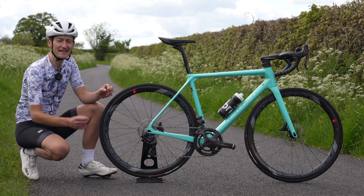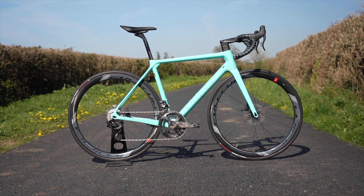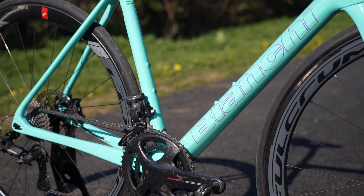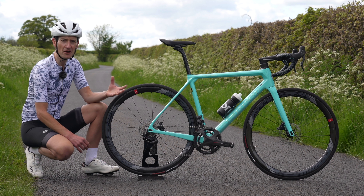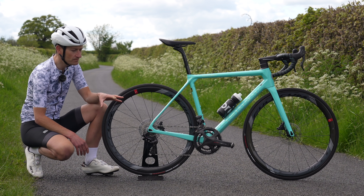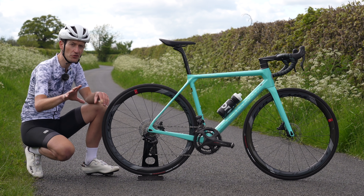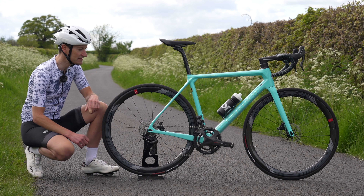Let me point out some likes and dislikes, starting with the most obvious one: the iconic Celeste paint color. While I totally get why Celeste is such a popular color with so many people, personally it doesn't really do much for me. Yes I like it, but I wouldn't choose it over any other color — you may feel differently and other colors are available. But many people will tell you: if you're choosing a Bianchi, you have to have Celeste. It's almost the law.